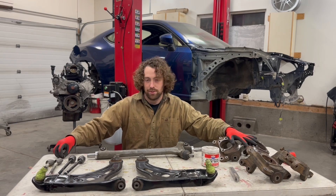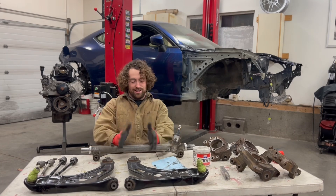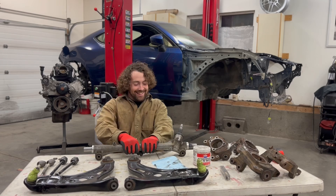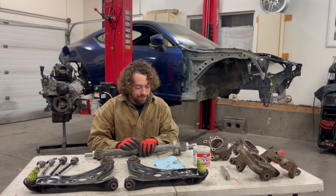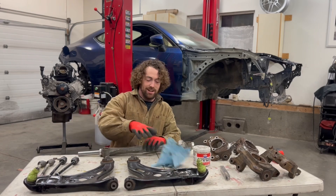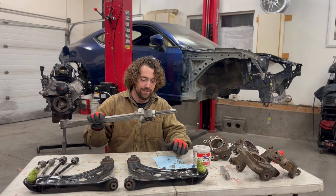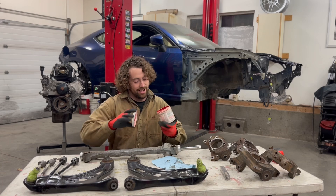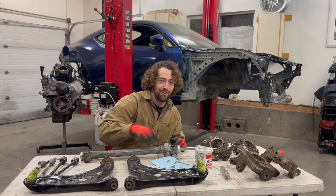First of all, let's talk about racks. When you're going to start drifting these cars, the most important thing right off the bat is to pull your rack out, slide it apart, clean all the old grease out of it — and I mean all of it. Clean it out of all the teeth, make sure it's nice and clean, then load it up with some nice synthetic grease, and I mean a lot of it.